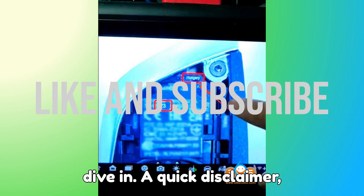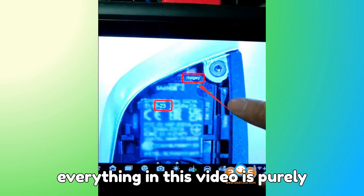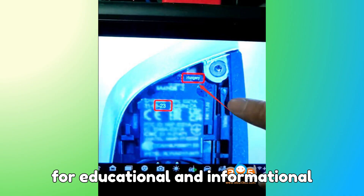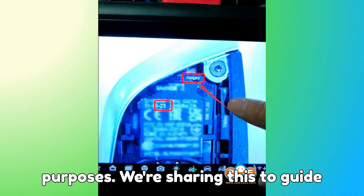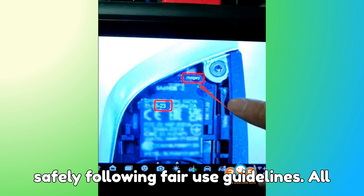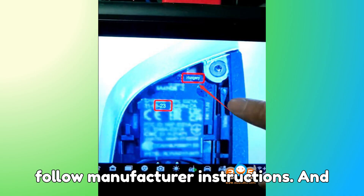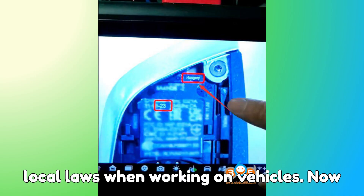Before we dive in, a quick disclaimer. Everything in this video is purely for educational and informational purposes. We're sharing this to guide technicians, learners, and car enthusiasts safely, following fair use guidelines. All images, references, and trademarks belong to their respective owners, so always follow manufacturer instructions and local laws when working on vehicles.